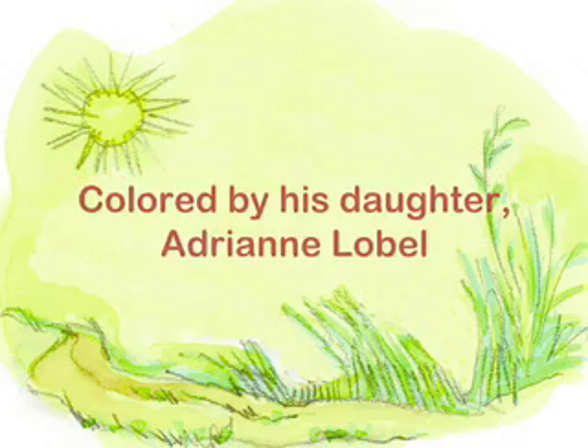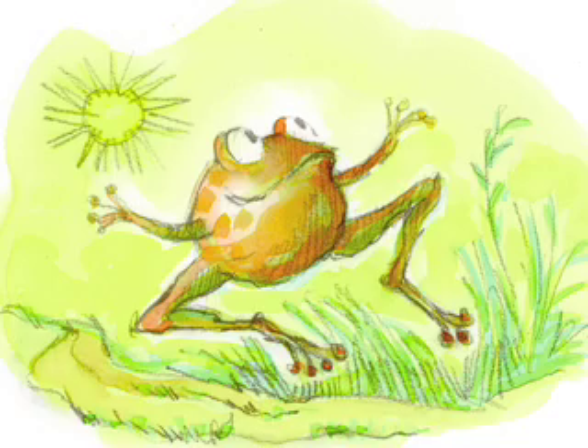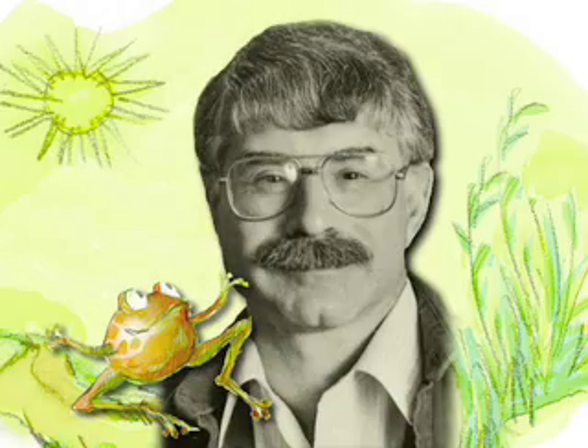Whenever you try to emulate an artist, you learn a great deal about them, and this even more so because of course this was my father. There were times I could go into a zone and actually feel that he was guiding my hand. It was a very deep connection.